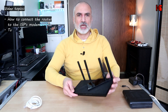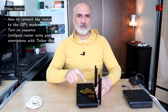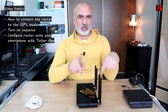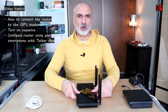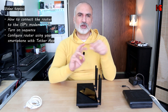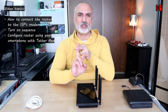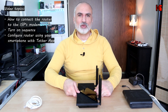In this video I'll be covering the following aspects: first, the physical connection of the router to the ISP's modem; then when you should turn on the modem and then the router, so I'll show you the sequence you need to follow. Then I'm going to show you how to configure the router with the Tether app on my smartphone so that you can configure the SSID and the password, and connect to your Wi-Fi network in no time.